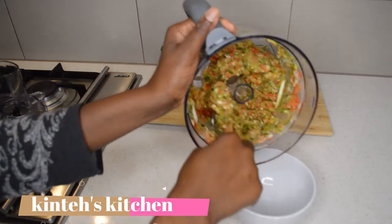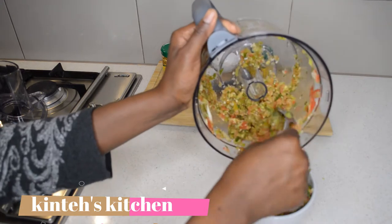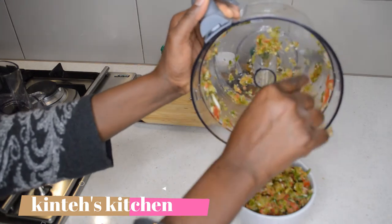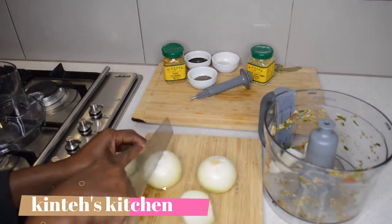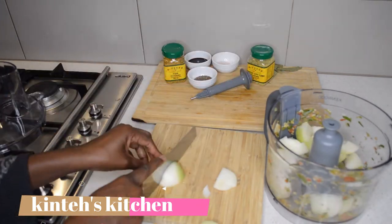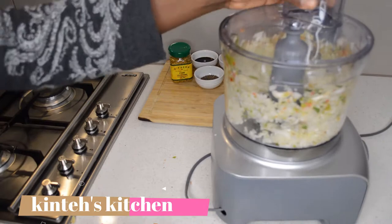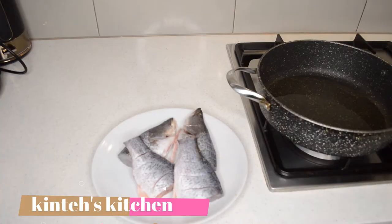I'm gonna put that aside, then I will chop the onions — also in the food processor. But the onion won't be blended the same way, you will see. I roughly chop the onions then put them in the food processor just to make it easy. They are done — you can see, that's what I'm looking for. It's not blended very fine.